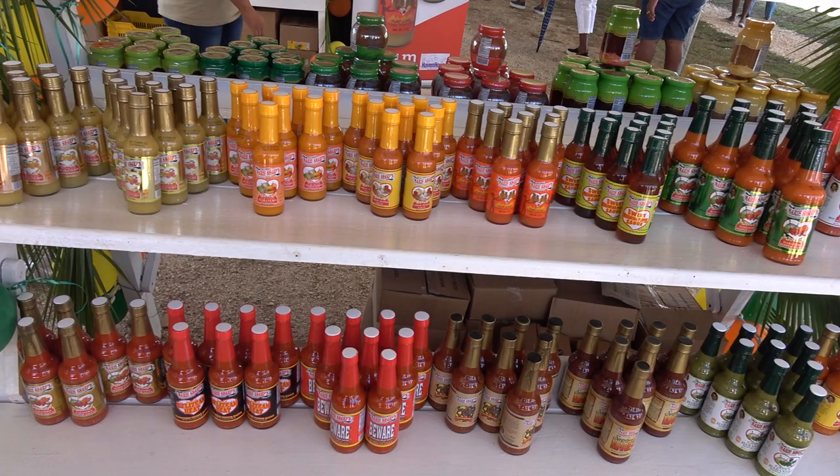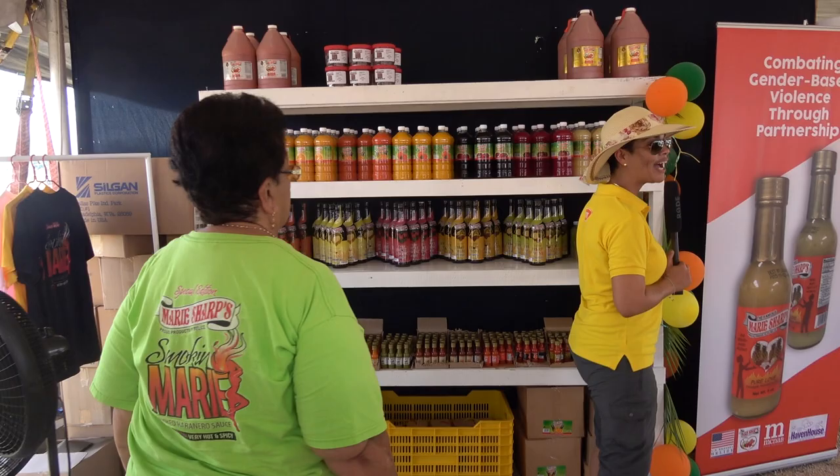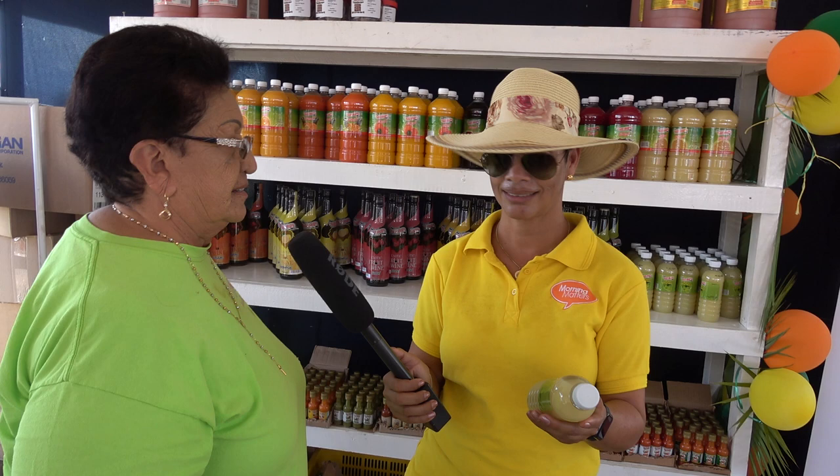Every so often you come up with some innovative products. The last time I was here, you had tamarind sweet. But I am looking on this side — I am definitely a lover of grapefruit juice. And I see that you have created something that is just beautiful. I like lime juice too. You have made it that pure lime juice.